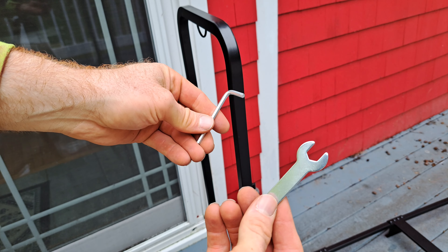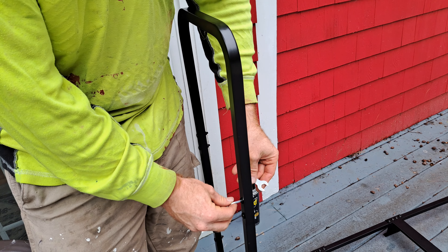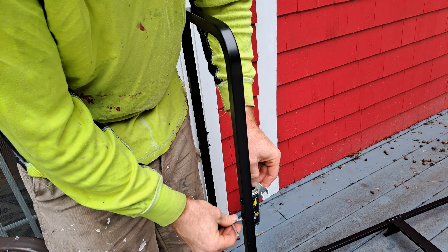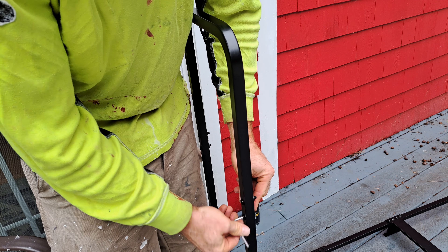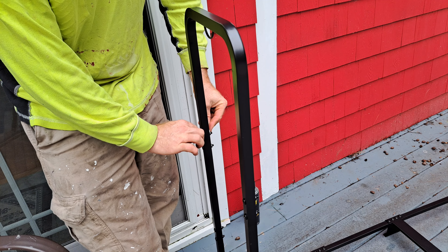Now take your two little tools and go over every single nut and bolt that we just put in — and don't forget about the bottom. Tighten these all up, and then that's it. You'll be 100% good to go. Go over every single one.